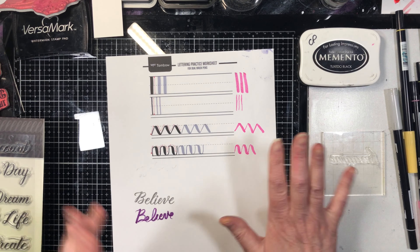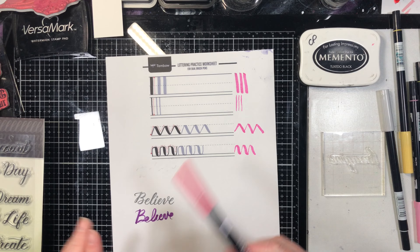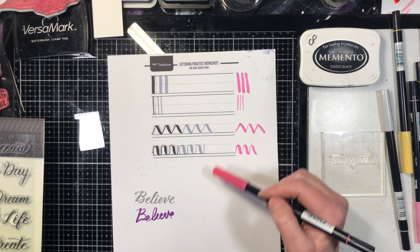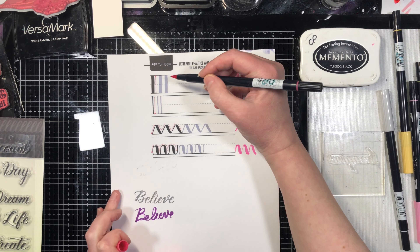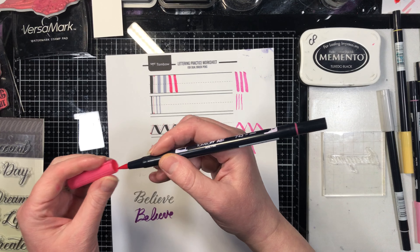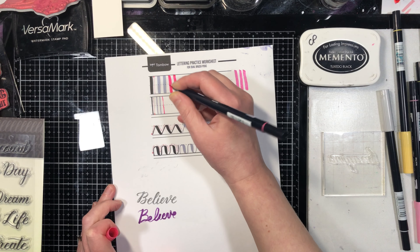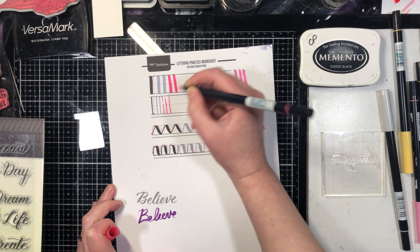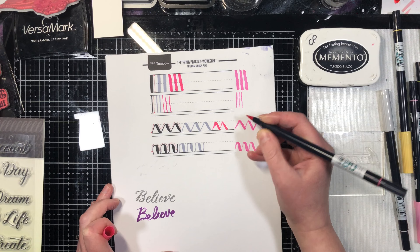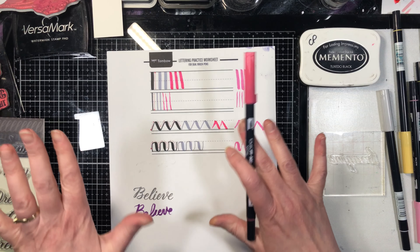Hand lettering with Tombows — full disclosure, this is going to be a very short video because this is not my forte. This is something that takes practice. If hand lettering is your thing and you want to learn how to do it, these are a popular choice because you can get really fine lines and also really thick lines. It takes a lot of practice, and quite frankly I haven't done the practice for it, so I don't do hand lettering.